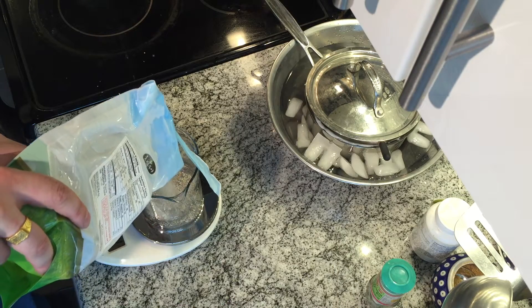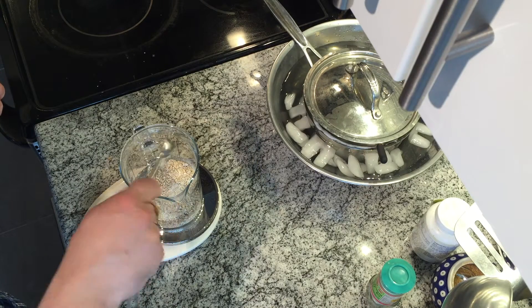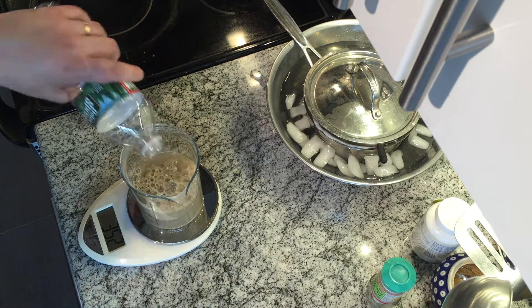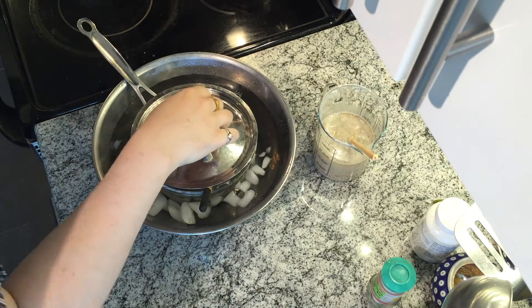Then, as we're waiting for that to cool, mix the nuruk. That's 90 grams of nuruk, half a teaspoon of yeast, a pinch of sugar, and the rest of that bottled water — 250 milliliters.